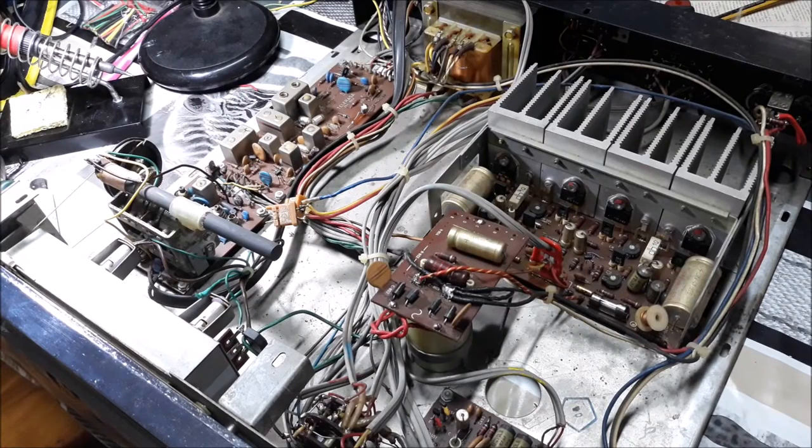The rest of the electrolytic capacitors all check perfect — no leakage, low ESR, and right on the rated value. So I'm not going to change them.